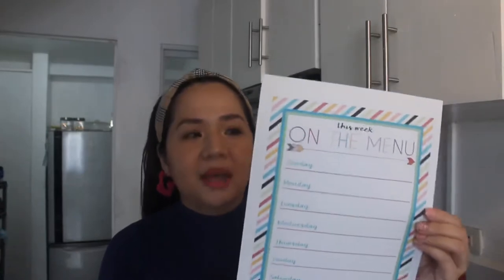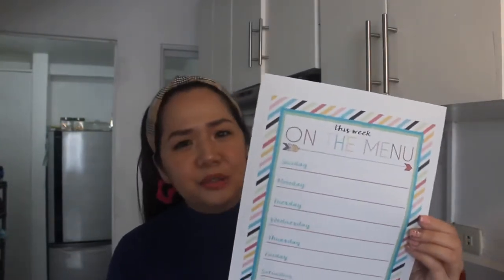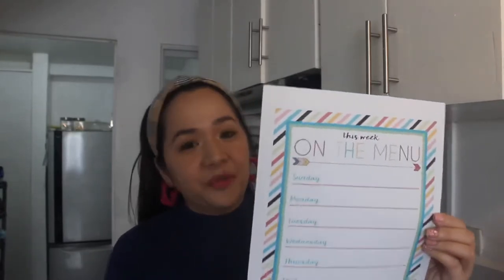By the way, I also printed a weekly menu planner like this. So ito, pwede natin siyang itikit sa fridge. You can just print it on a bond paper or pwede rin yung construction paper. So pwede natin siyang i-print dahil colorful siya. So medyo appetizing yung itsura. May excite ang members of the family kapag nakikita nila ito na nakadikit sa ating fridge.